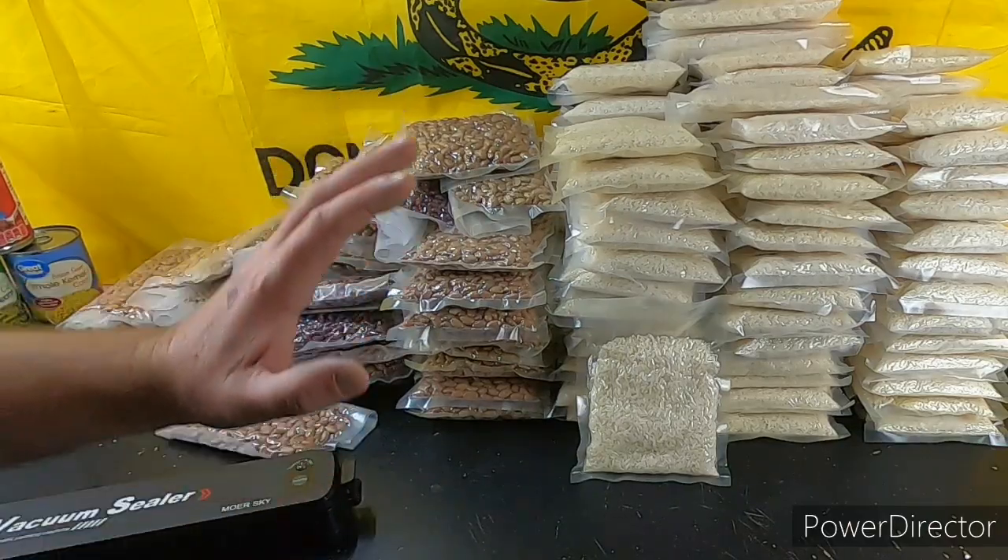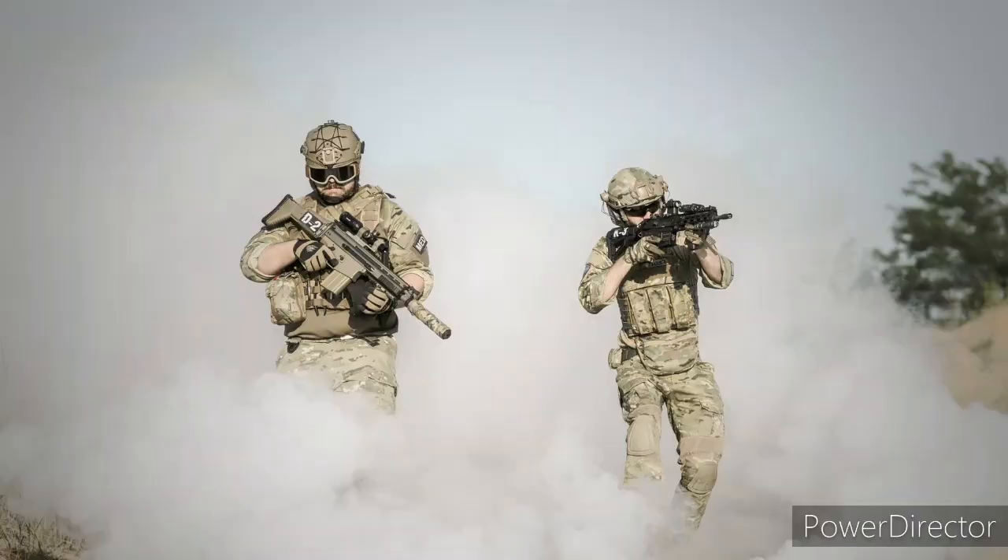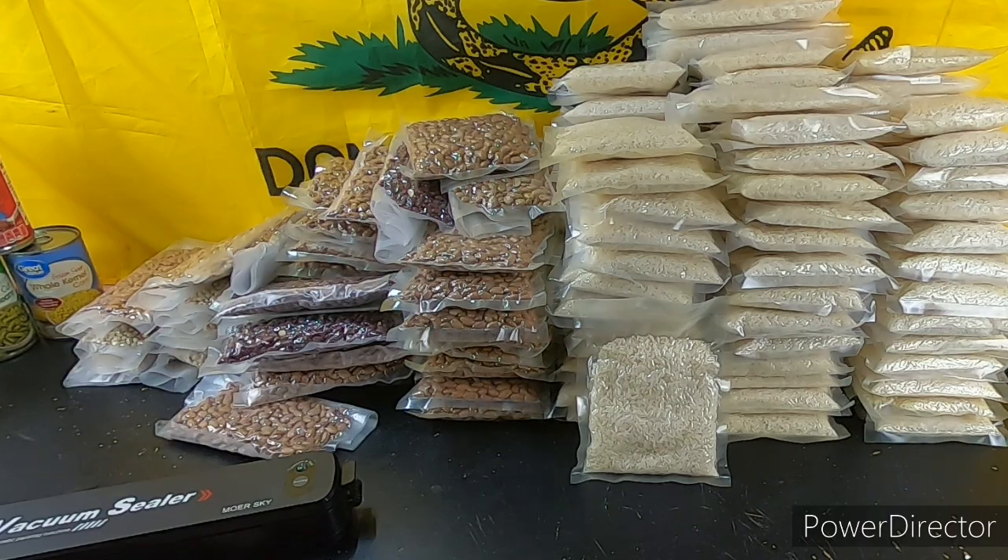Food is priority. You need to have food to protect your family. Yes, everybody wants to talk about guns, but defense is part of preparation — food is priority, water is priority. This video is about putting food back and feeding your family. You control the food, you control what goes on.